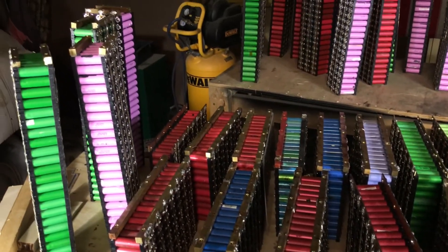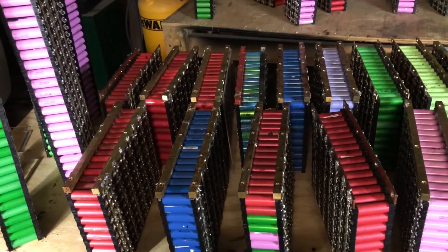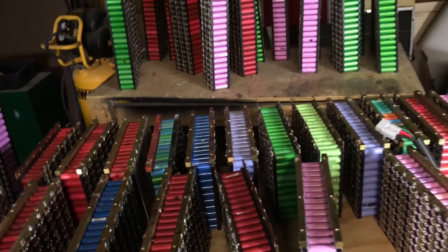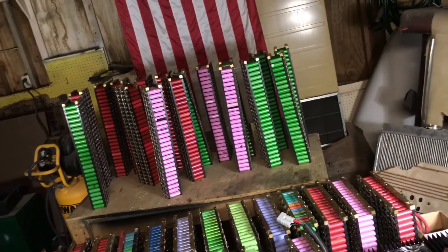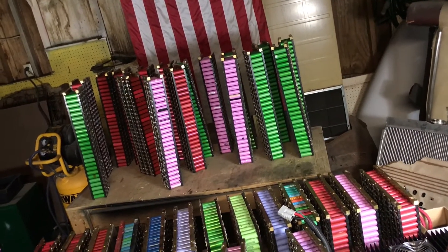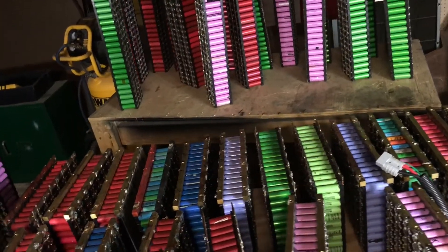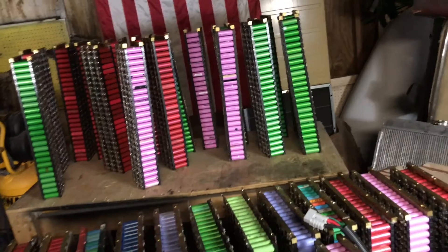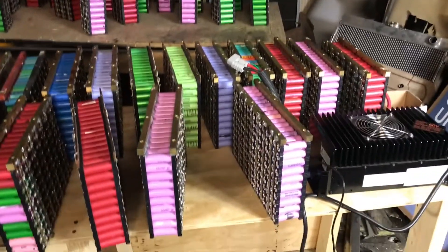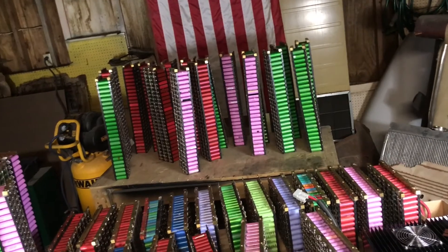I recommend you slow down and take your time. It is not an easy job if you step in thinking you're just going to break up cells, select them, charge them, and go. During the charging procedure, touch the cells and make sure that if any cell gets warm, take it off and put it in the trash. You don't want to have a big pack already built with the wrong cell on it.